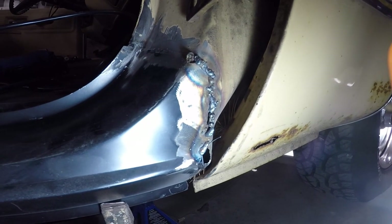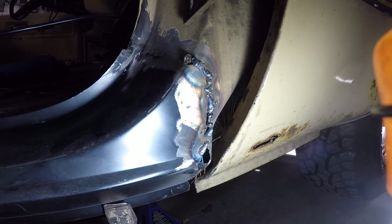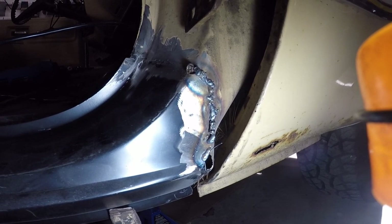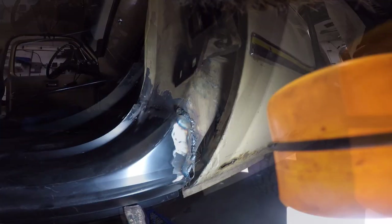Well, despite the fact that my welds are horrible, it seemed to all hold together so we've got pretty good penetration there. We're going to grind that down, make sure that we did, and then we can go back and start filling these bigger holes that have developed. Let's do that.